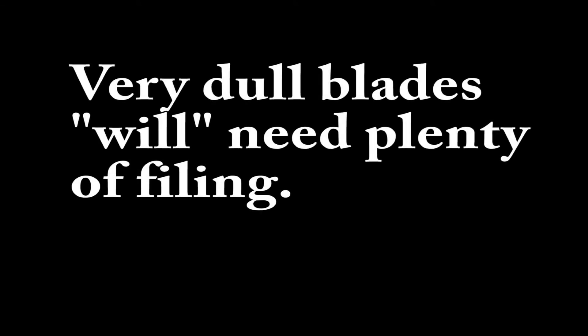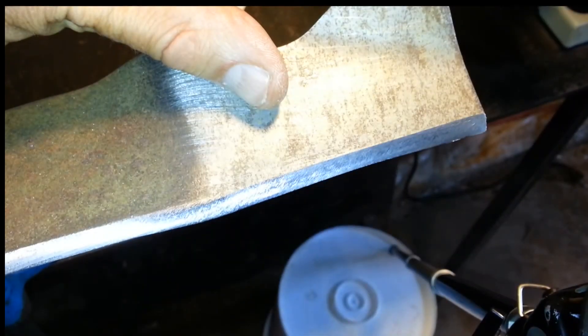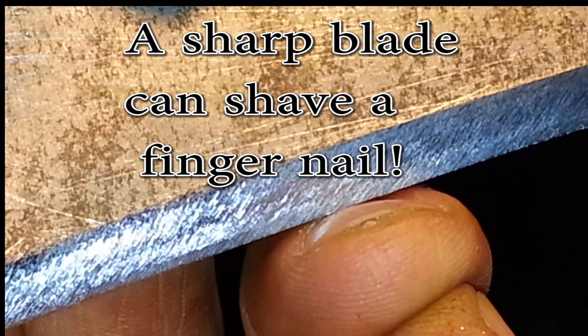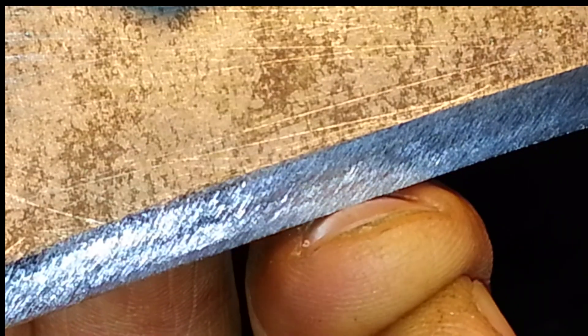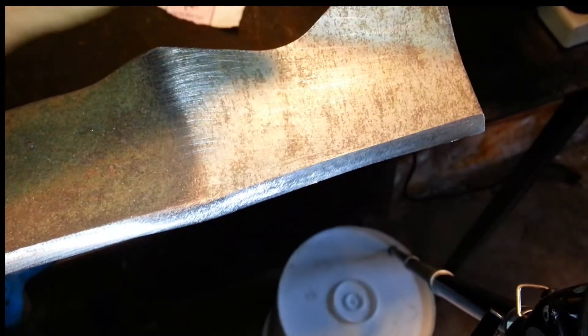Now for a few quick notes on this method. On an extremely worn out blade where the leading edge is rounded off, I might need to file 200 or more times on each end of the blade to get a sharp edge. I always try to maintain that original angle of the blade. Some people would suggest using a grinding wheel instead of a file. I used to do that a very long time ago and have found that there is much more control using a file and a far better result. Just be patient.